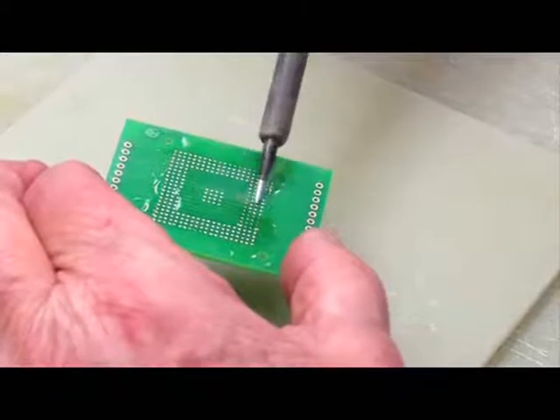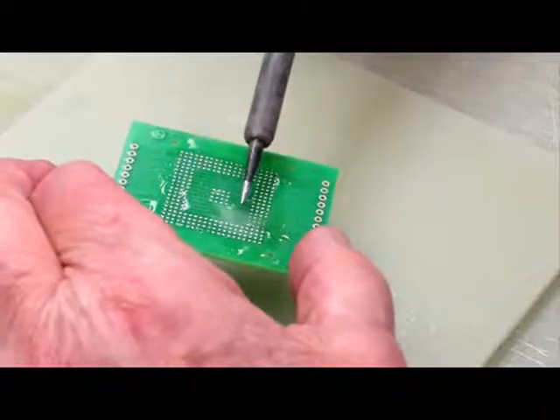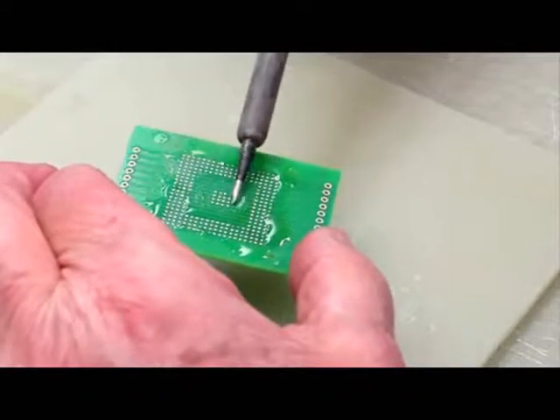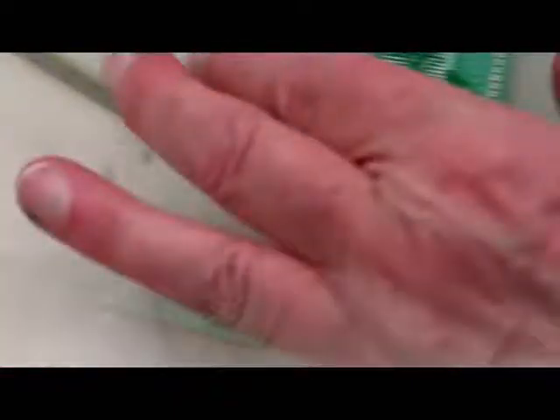You don't want to keep the iron in one place for too long. Run it quickly, the way she is doing. This is a pretty efficient process — she covered all the pads in less than 5 to 10 seconds under the microscope.